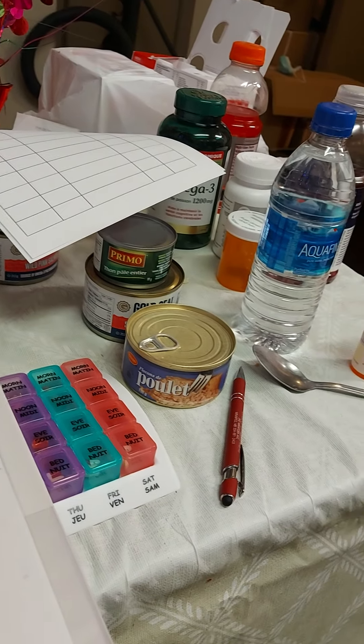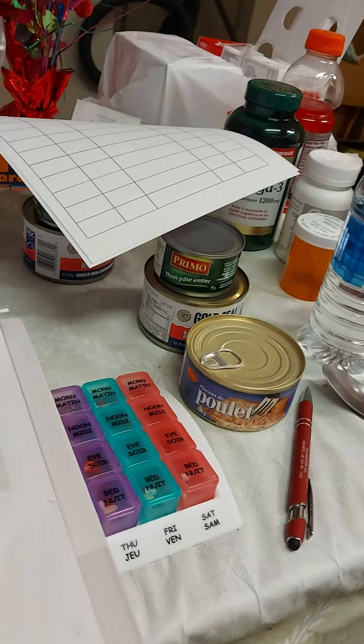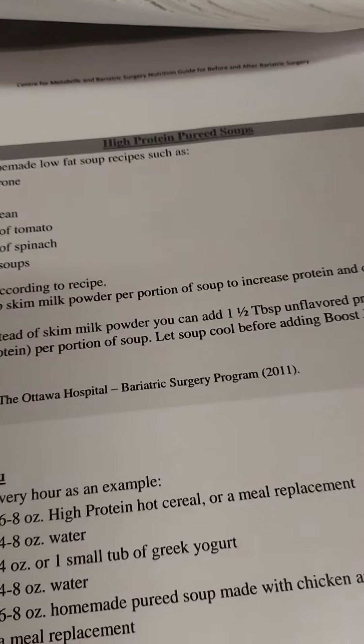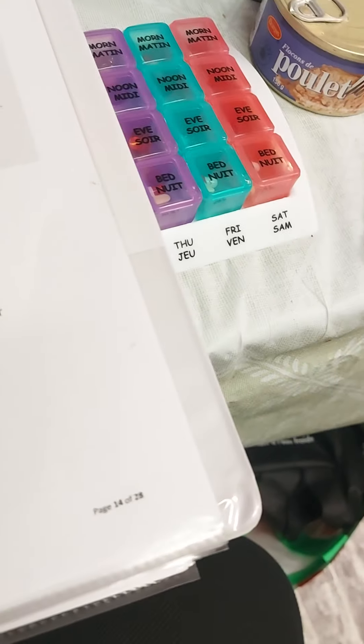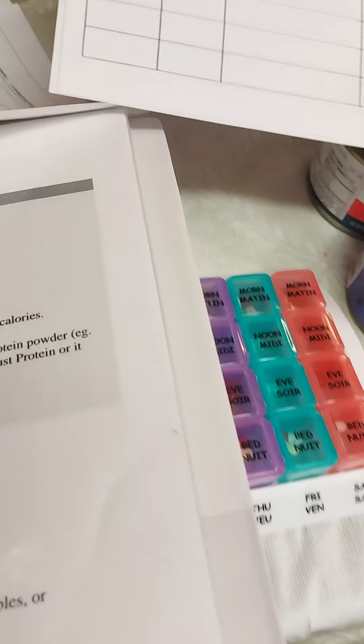Good morning. This is how my table looks this morning: medication, soft meats, vitamins, boosts, my tracking sheets, my diets — and that's kind of how I have to start my day. Make sure I get my medications in.